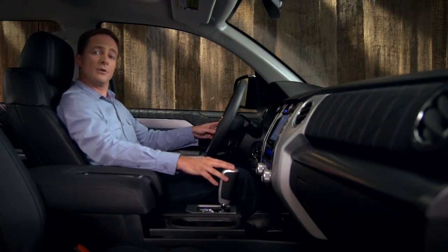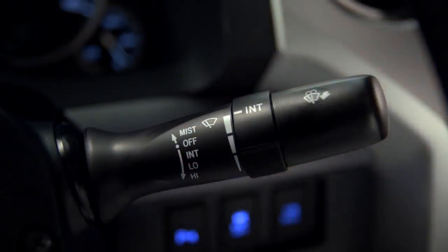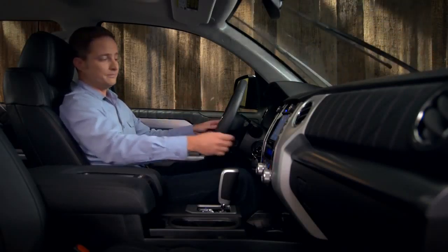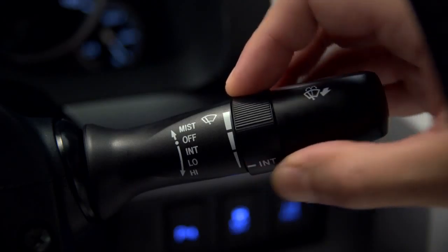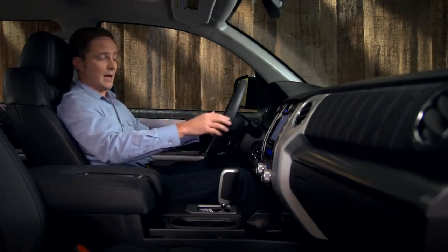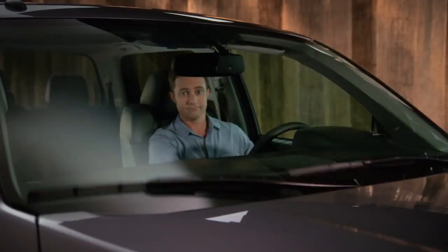Find the collar labeled INT on the stalk and twist it away from you to increase the frequency, or twist it towards you to slow it down. In steady rain, push the stalk down to the second stop. The wipers will run at low speed.